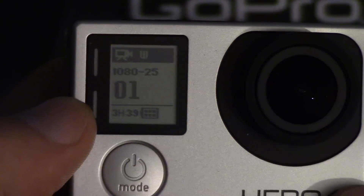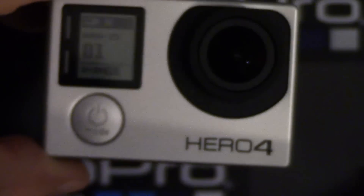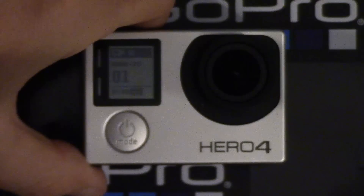So what I'm going to now do is leave this running and we're going to see just how long it will last in comparison to the old version.